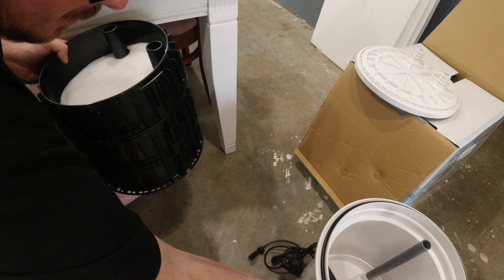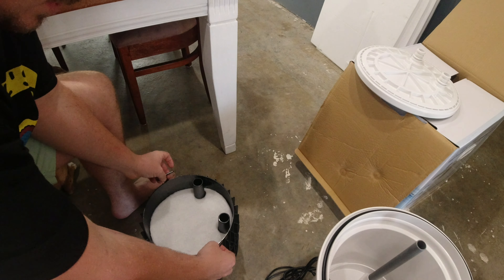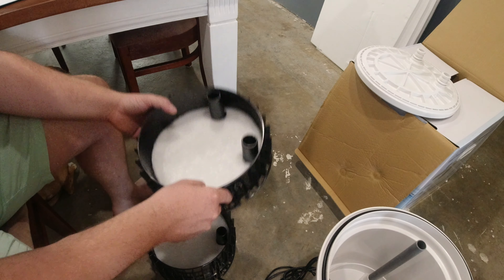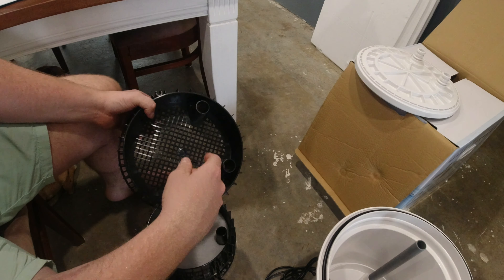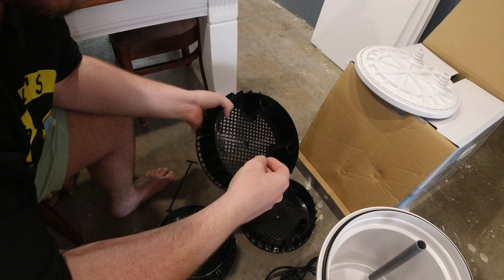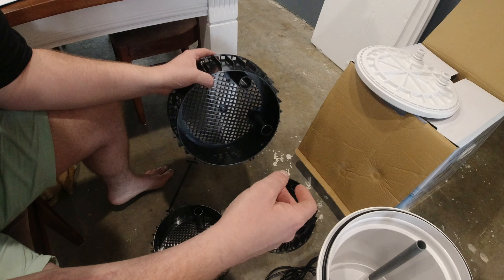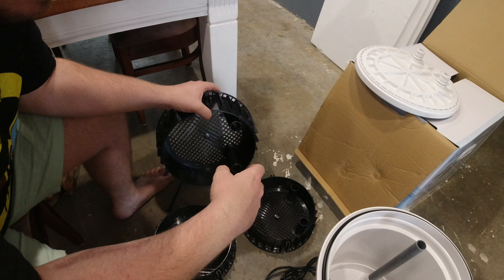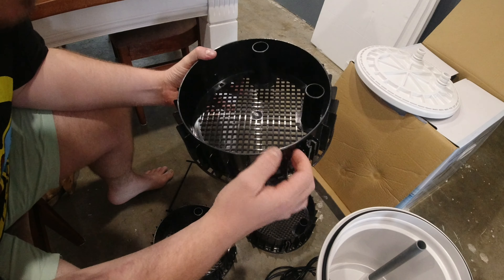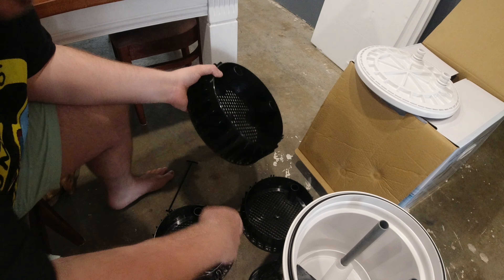If my memory serves me correct — it's been a while since I've owned an FX filter — this looks substantially smaller inside. Wow, this is a lot smaller inside. I'd actually be interested to look up the specs on the media volume. I wish I had an FX here to sit it next to because it looks way smaller. It comes with white foam — I throw that in the bin, I don't use that stuff. My water seems to stay pretty polished without it.